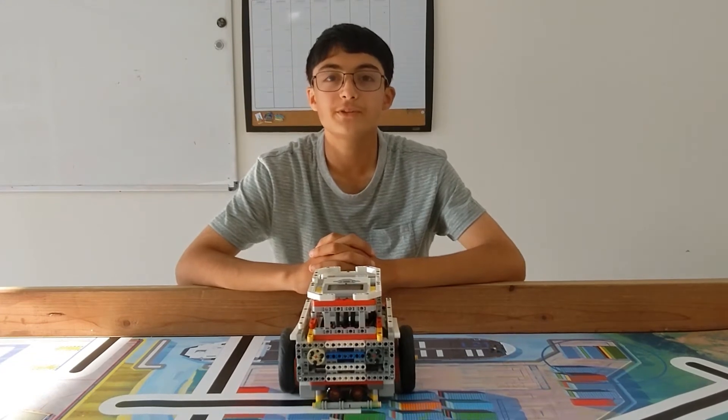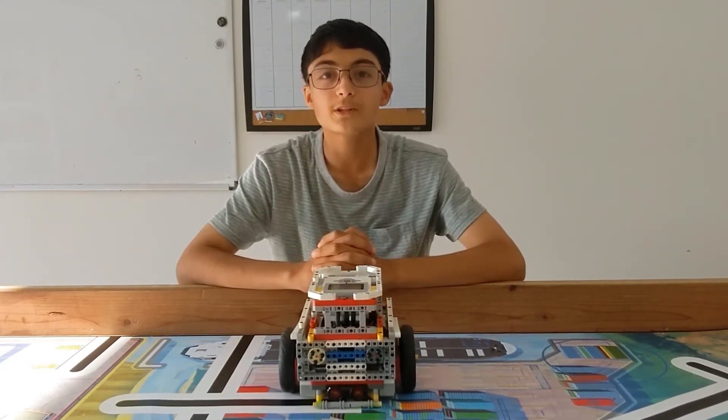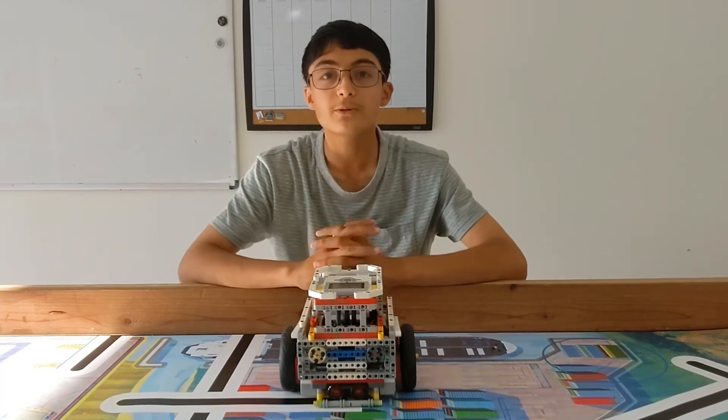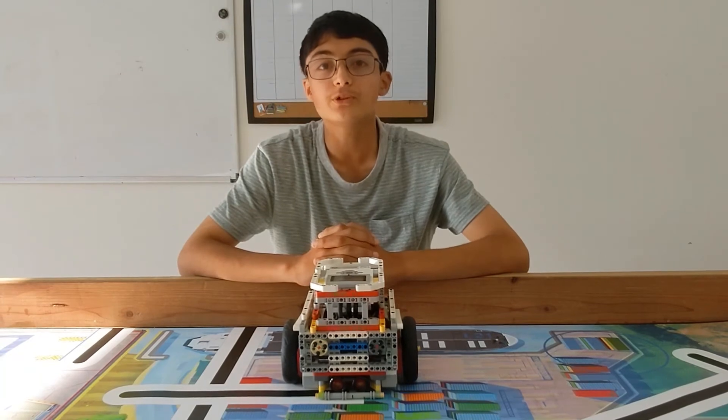The next few minutes of this video is a set of building instructions for this robot. This is for inspirational purposes only, and I encourage you to be creative and have fun while designing your own robot. I hope you enjoy this video.